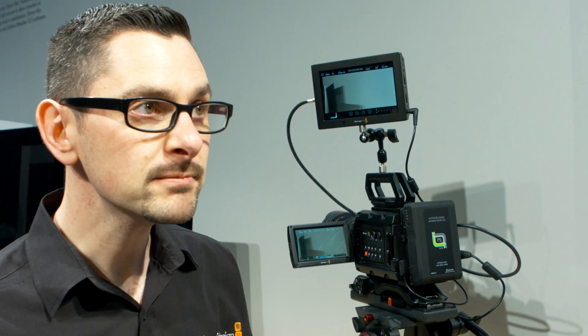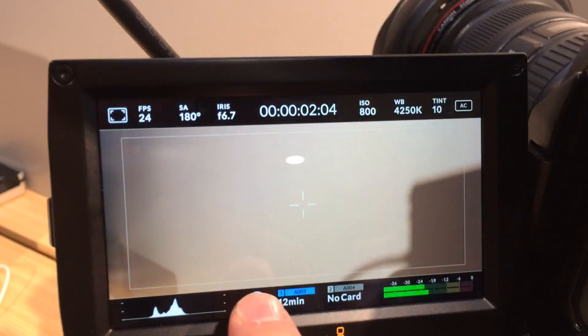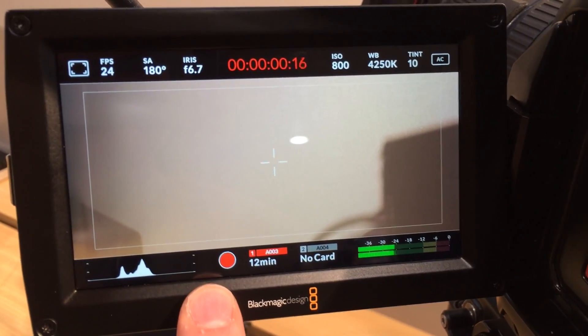Later on this year we're going to be releasing this software for all URSA customers for free. This is a complete rewrite of URSA software, both operating system and GUI, and it gives you a whole load of new, exciting, easier-to-use things. A lot has been added into this from the ground up. The first thing is one of the biggest requests we had was for lookup table support.